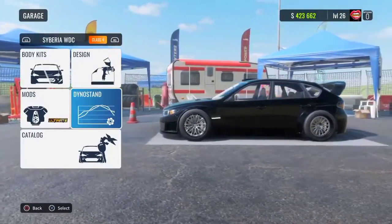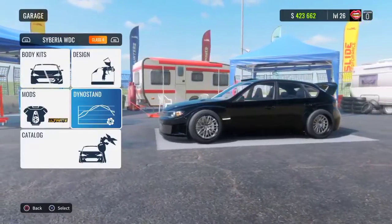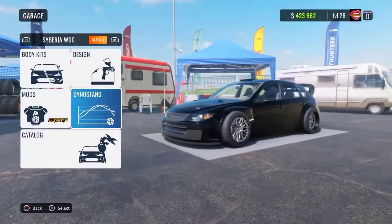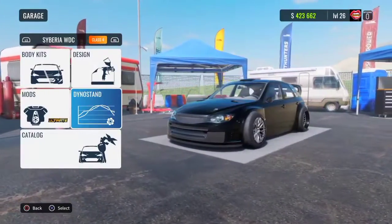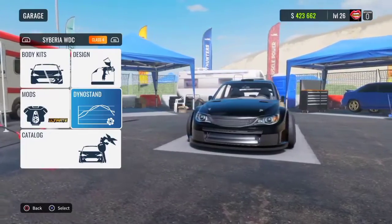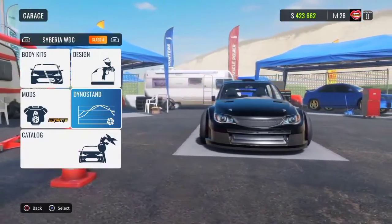What's up guys, it's your boy Ty Skids here and today we're playing CarX Drift Racing Online. In today's video I'll be showing you guys the best ultimate drift setup for the Siberia WDC, aka the Subaru Impreza. So let's go ahead and get started with this video.